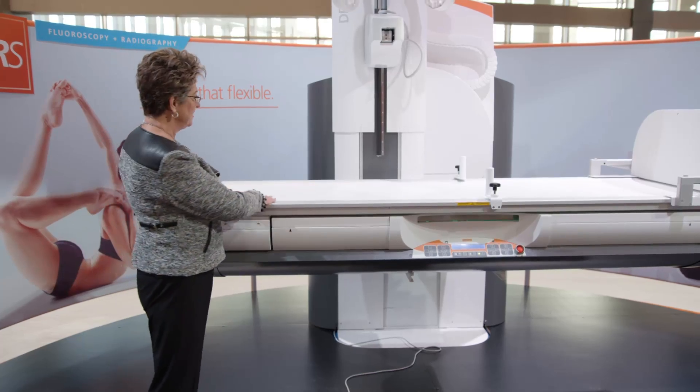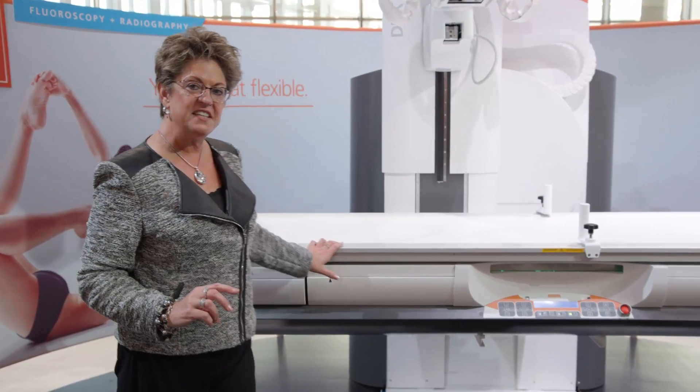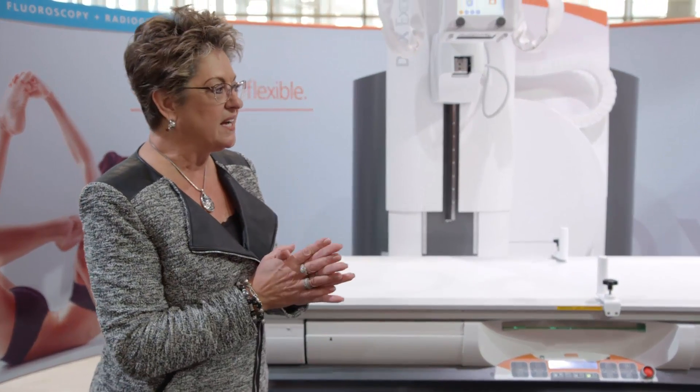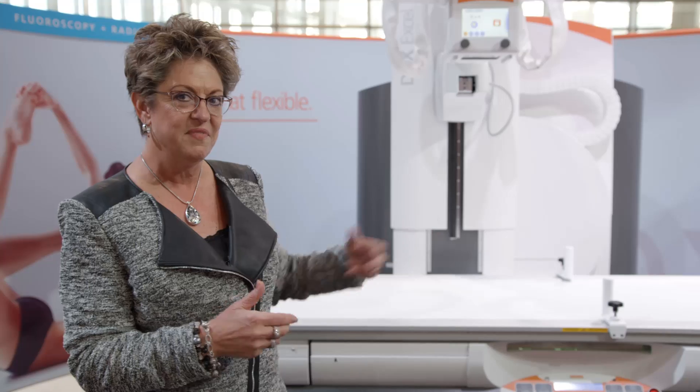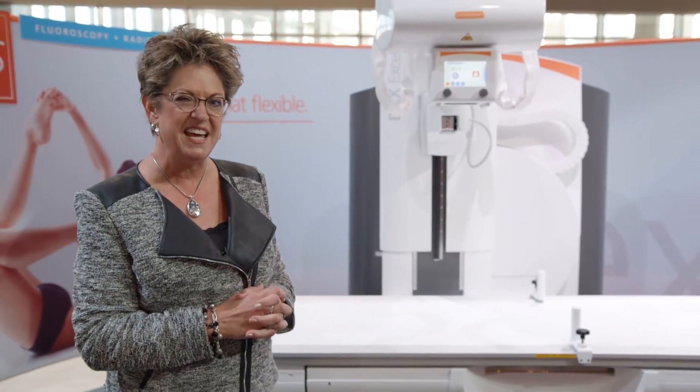So for your taller radiologist, it's very easy to use. And then the big benefit of this system is giving you a sit from 40 inches to 70 tubes, so the table virtually becomes our wall stand. You'll see that in just a moment.